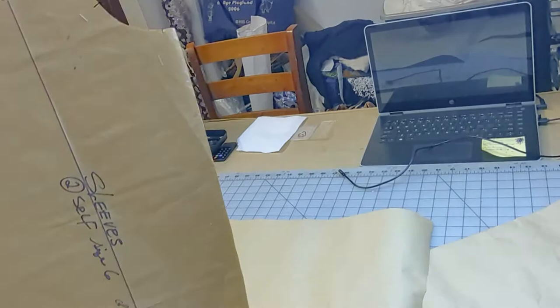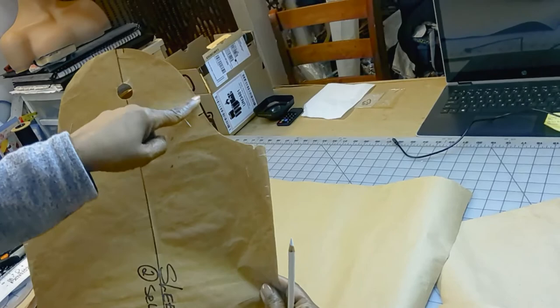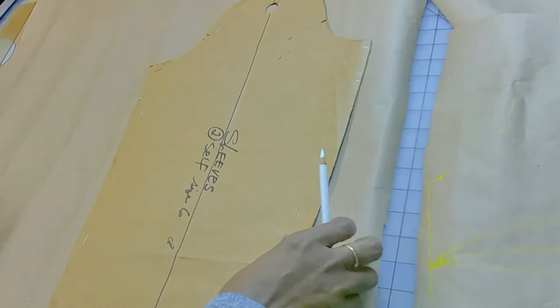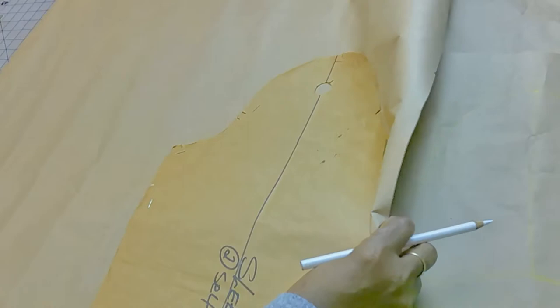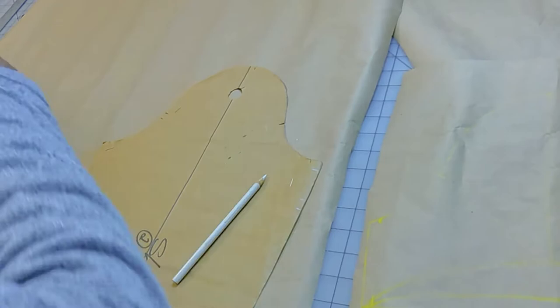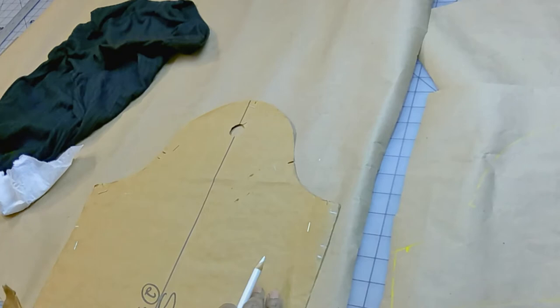This is my regular sleeve. I have notches all around — the two notches represent the back of the sleeve, this is the shoulder notch, and this is the front notch. I'm using a long sleeve, but if you have a short sleeve pattern you can use that as well. Now I'm going to do a short cap sleeve, which is a short sleeve with a curve at the hemline.